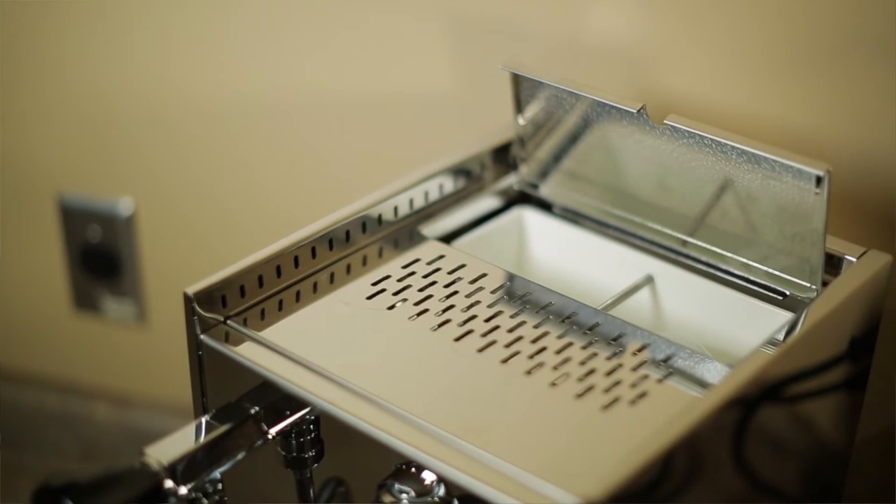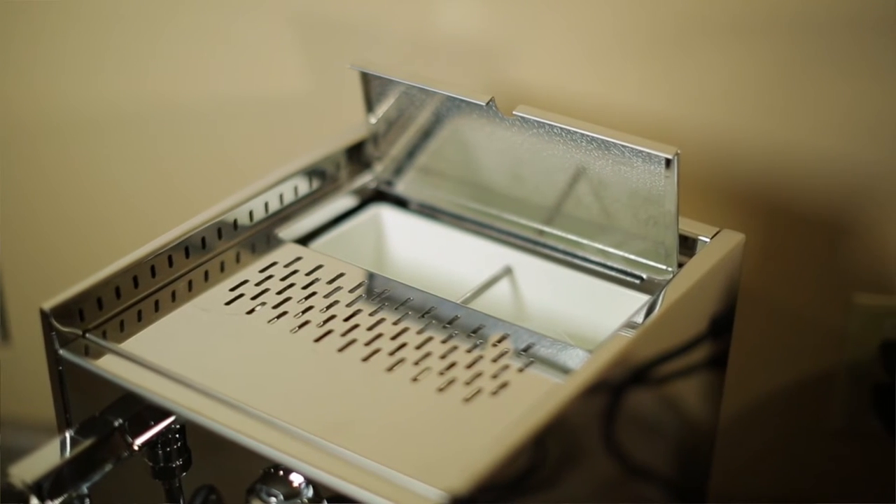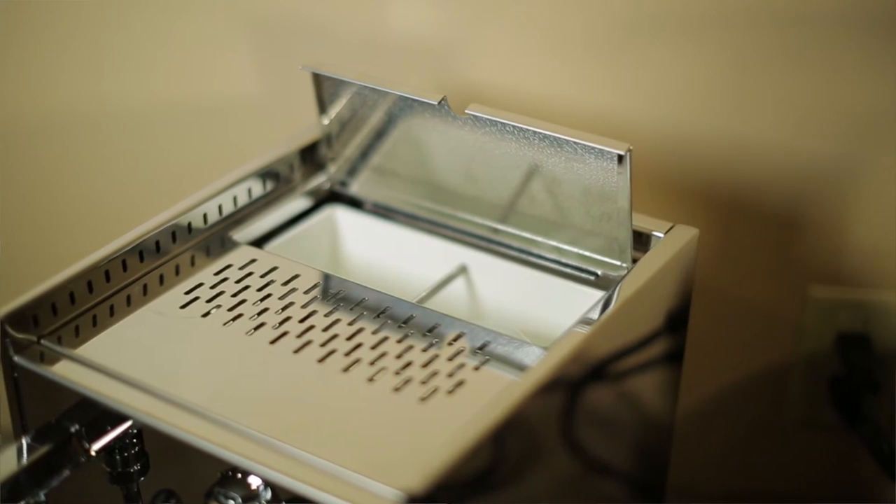When you first get your machine, you want to wash out the water tank and fill it with clean, soft water. If you do not have soft water or an in-house softening system, give me a call so we can discuss your options.